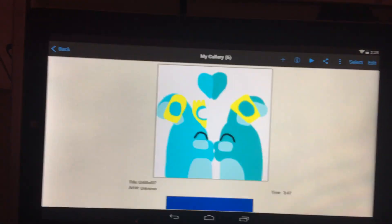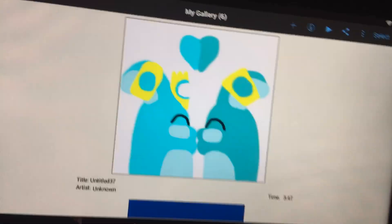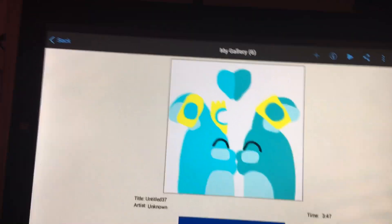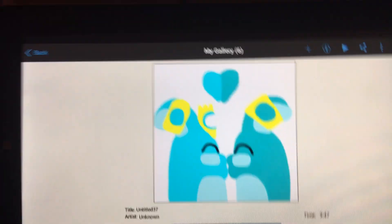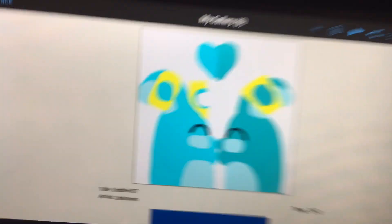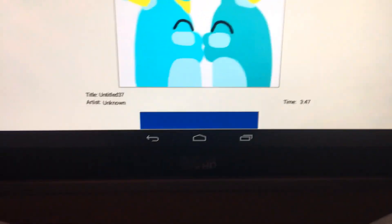Hey you guys, it's Nabria here once again. I have something to show you guys — I drew more Cyan Hemica and Turquoise Hemica fan art. As you can see, I did make more Cyan Hemica and Turquoise Hemica art, because this is literally a drawing of both of them kissing. So let me show you how I drew it.